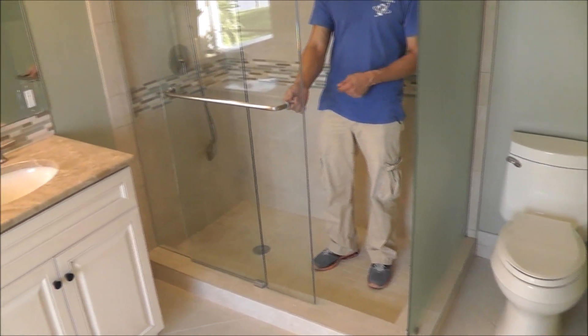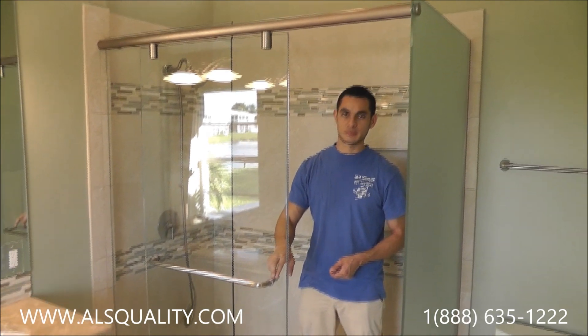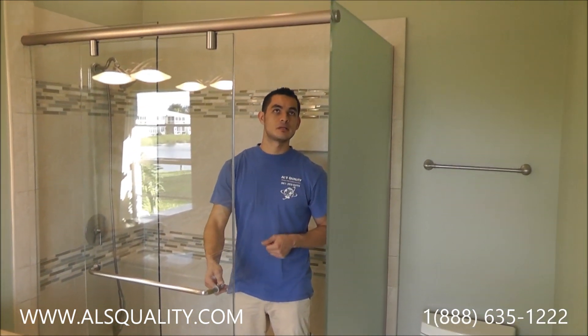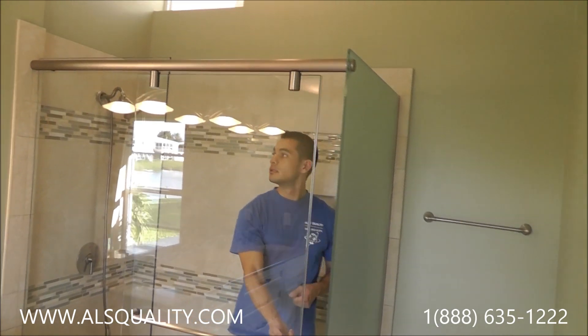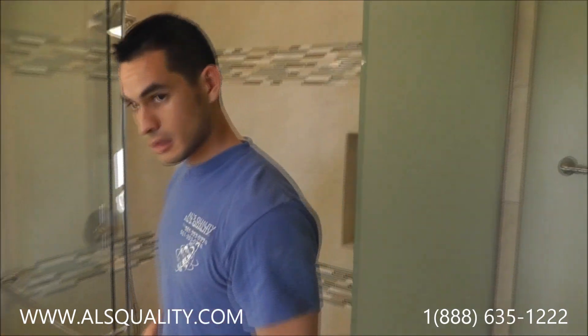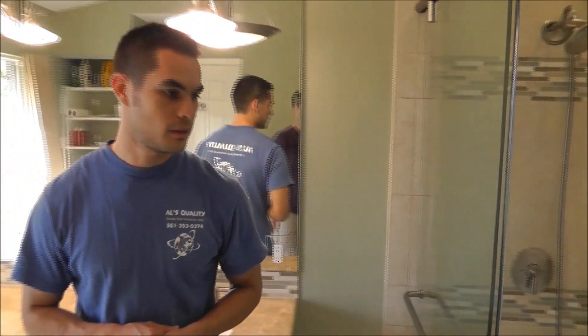We decided to use the Sierra Lawrence Hydroslide unit with the brushed nickel finish with a 90-degree return panel. And this is it. I hope you guys like the video. My name again is Roger with Al's Quality.